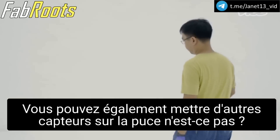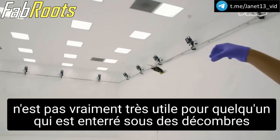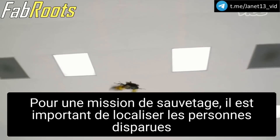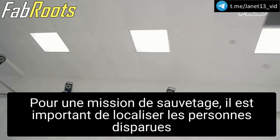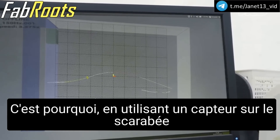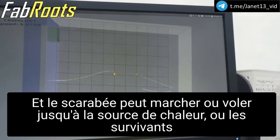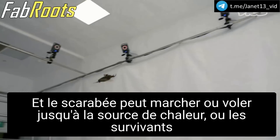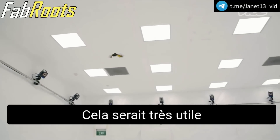You can also put other sensors on the chip, right? Because I can imagine that only steering a beetle doesn't do much yet for someone who is buried under rubble. For a rescue mission, the important thing is to locate missing live people. By setting some sensor, we can detect living people. The beetle can walk or fly to the heat source of the living people and find the location. That would be very useful.